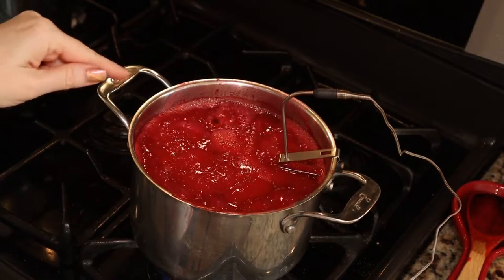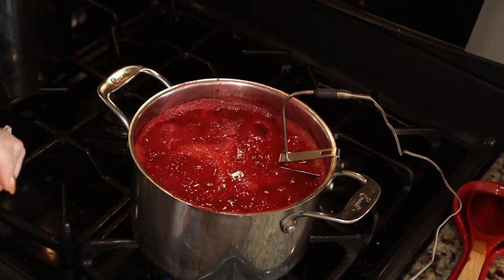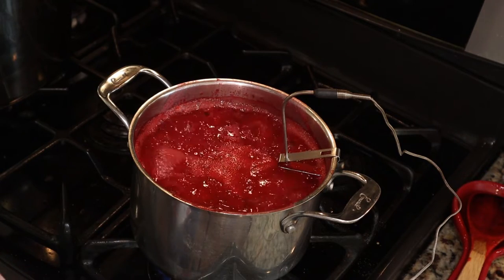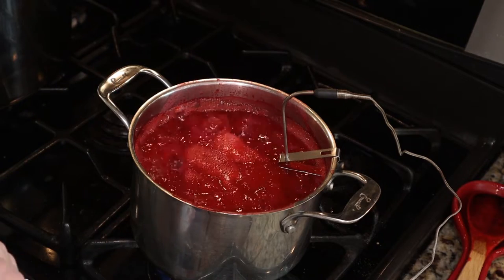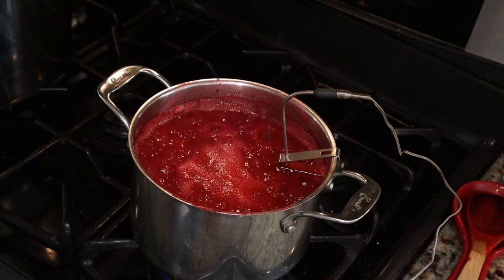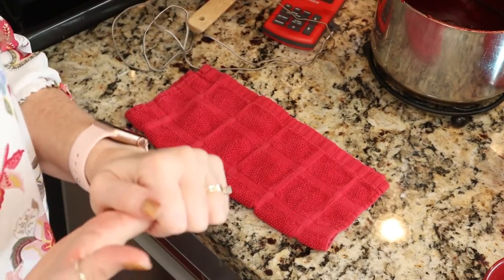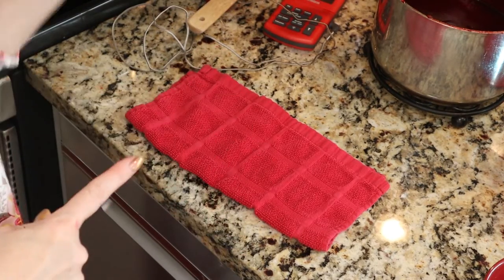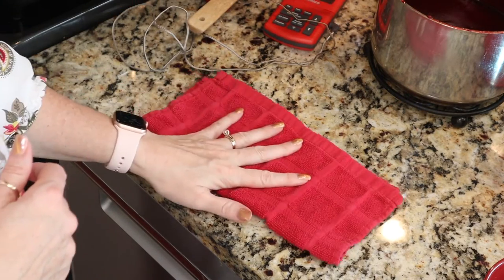We are at a nice hard boil — this is what you're looking for, and look at that gorgeous color. We are looking for 220 degrees for my altitude. Once we get there, we're all set for canning. I'll remove it from the heat and stir in a tablespoon or two of my orange flavored liqueur. Modern canning guidelines state that if you're processing for 10 minutes or more, you don't need to pre-sterilize your jars or lids. I've just washed my jars and I'm keeping them hot in my canner. I washed my lids and set them aside.